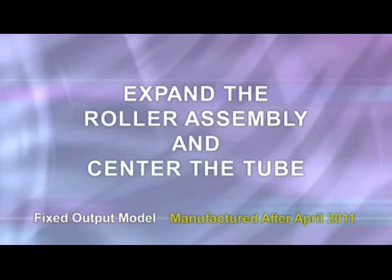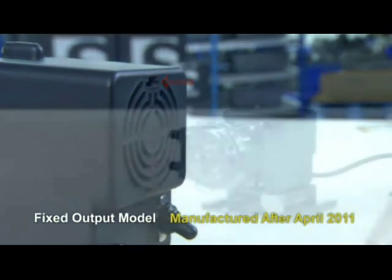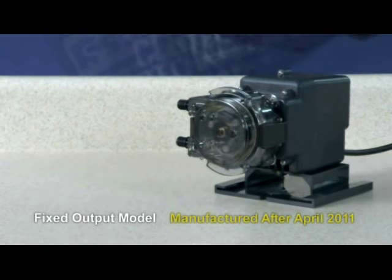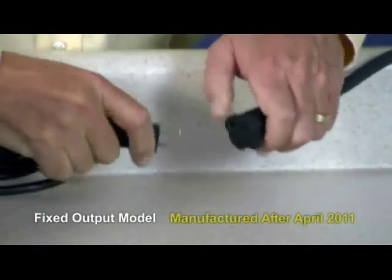Fixed output models manufactured after April 2011 are identified by the key slot in the rear of the motor housing. With the cover latched, plug the pump in and turn it on. Allow the pump to run the roller assembly in its collapsed position for approximately one minute to relax the tube. Then turn the pump off and unplug the power cord.